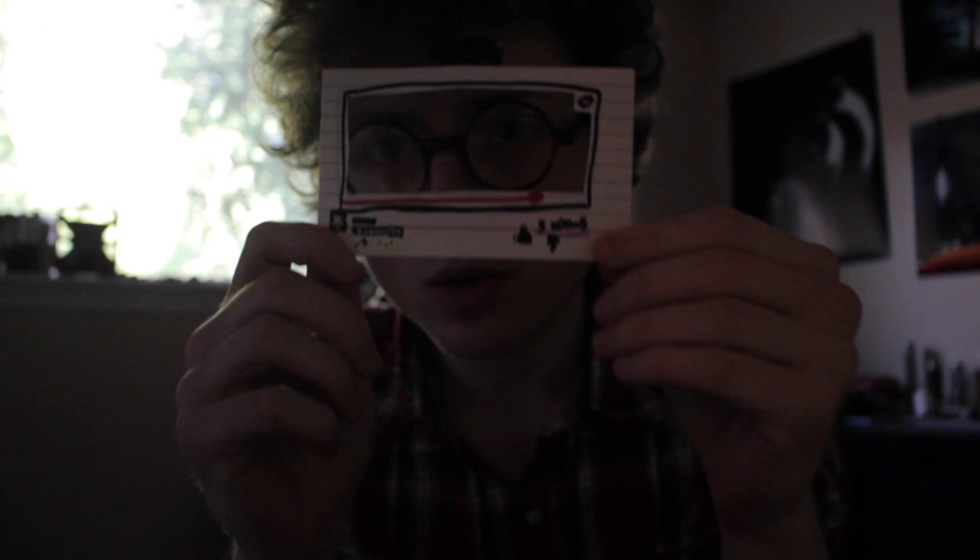Hi. So you know how in YouTube videos no one ever really knows where the subscribe button is, or the little annotation thing? What I did was I took a card and I drew on it, and then I cut a hole in the center, and this looks like the YouTube thing.